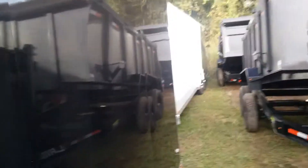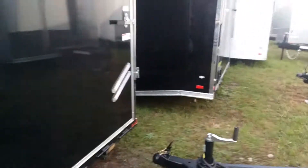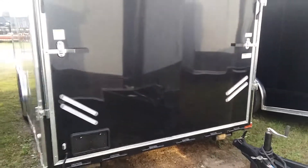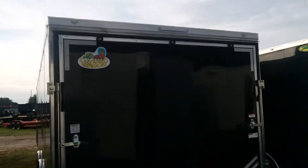We'll walk on back here to the back of the trailer. I can't open the ramp because there's one behind it, of course. Here's the rear of the trailer. You can see how they did the lights on the bottom. It's a really nice trailer built by Covered Wagon.